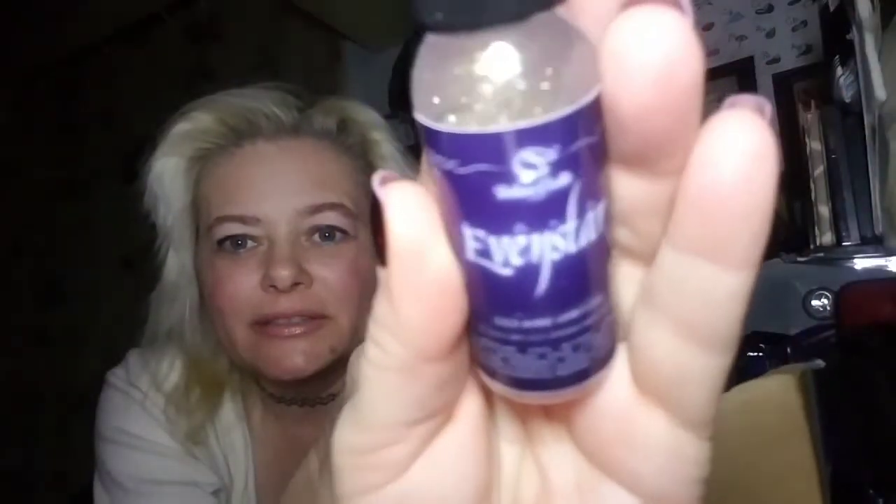You get a hand sanitizer in every box, and they're usually pretty cool. This one is like a halo glitter — there you go, you can see it. And there's the label on it. I can't really whiff it that way because it's very alcohol-y since it is a hand sanitizer. The glitter in it is very pretty.